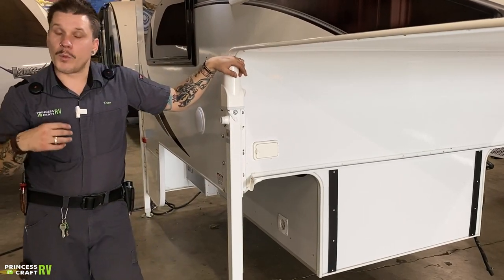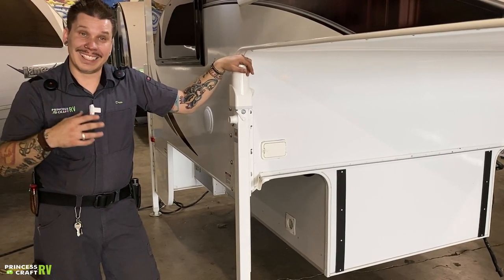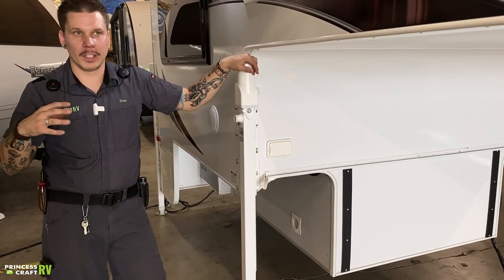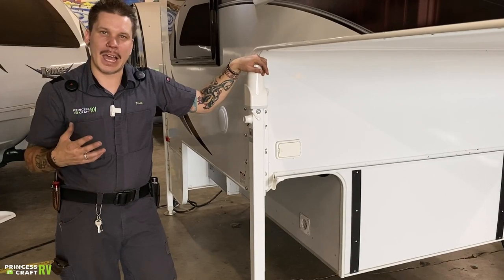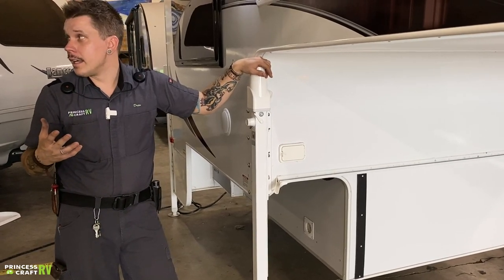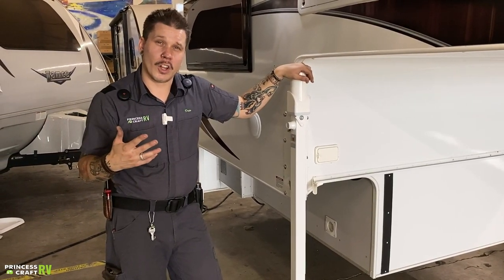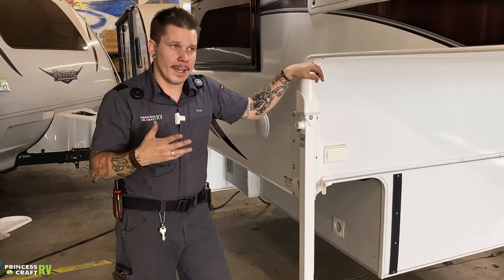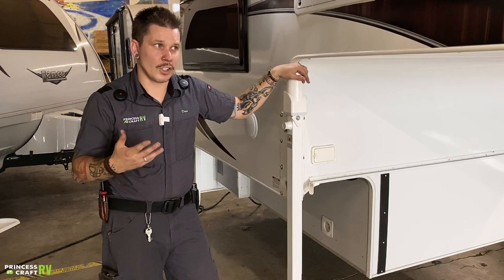We include a deep-cycle Interstate battery with the unit — it is a lead-acid battery, so at least two or three times a year you'll pull the battery from the sealed battery box, remove the vent panels, and inspect the water level. Maintain that water level with distilled water. That will keep the battery in good condition longer. Also utilize your battery disconnect for periods of long-term storage — that covers it on the outside.